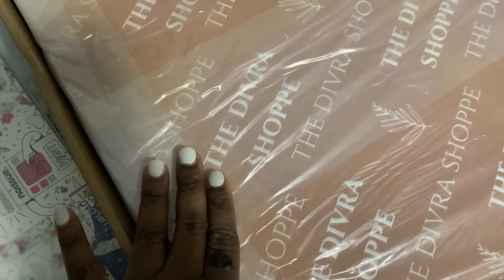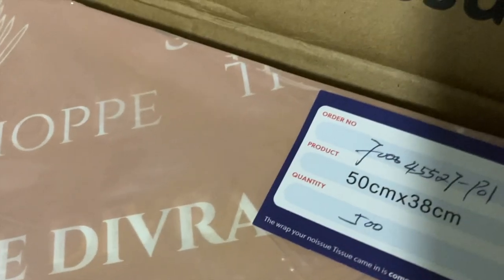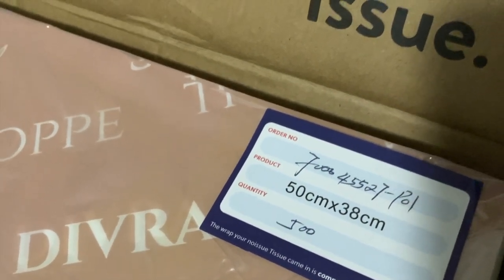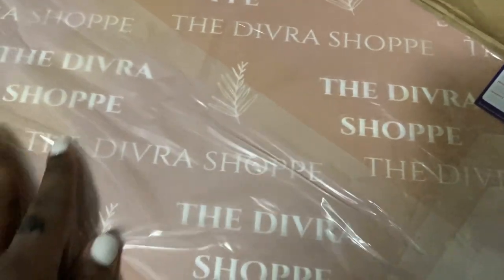I'm super excited. I put a little bit more oomph into it, so please let me know what you think. This is the size of the tissue paper — I got the 50 centimeters by 38. My first order was the larger size of the tissue paper.